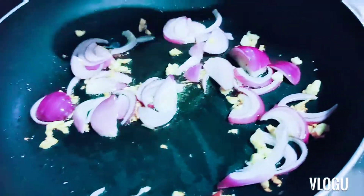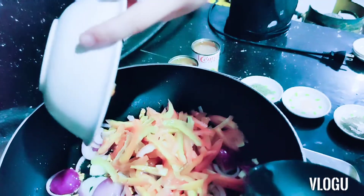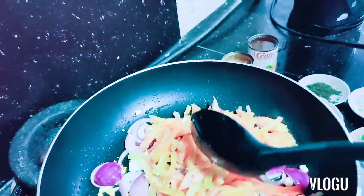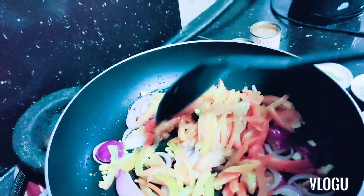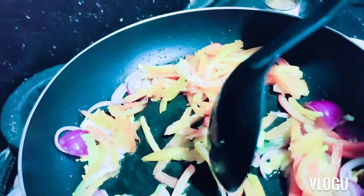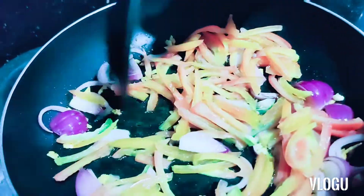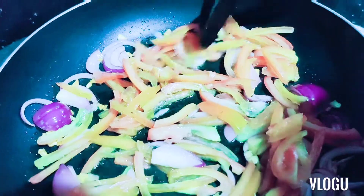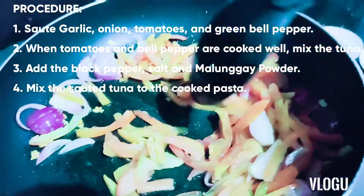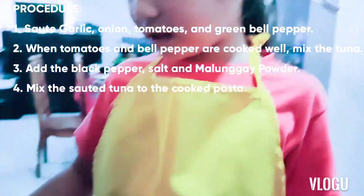Next, we're going to put the tomato. You have to cook it very well. Be careful, guys — if you're just a child, get help with your mother if you're four years old. I'm already seven, so I don't need help.